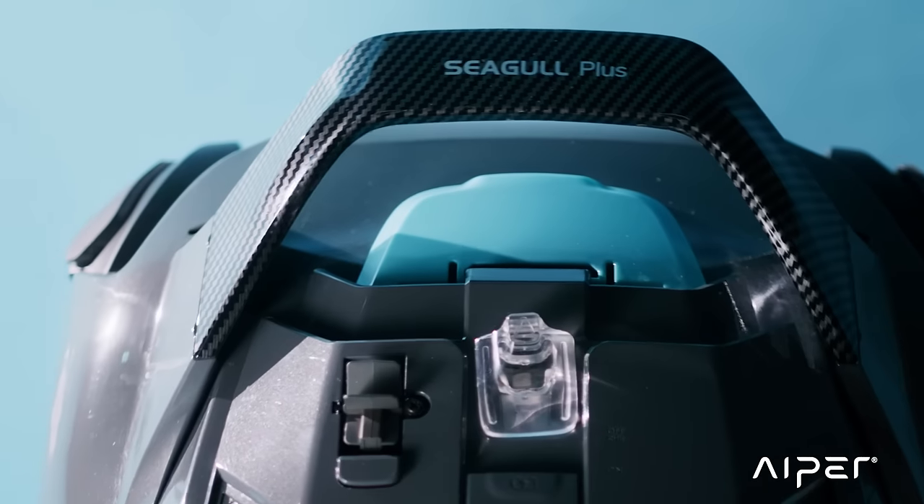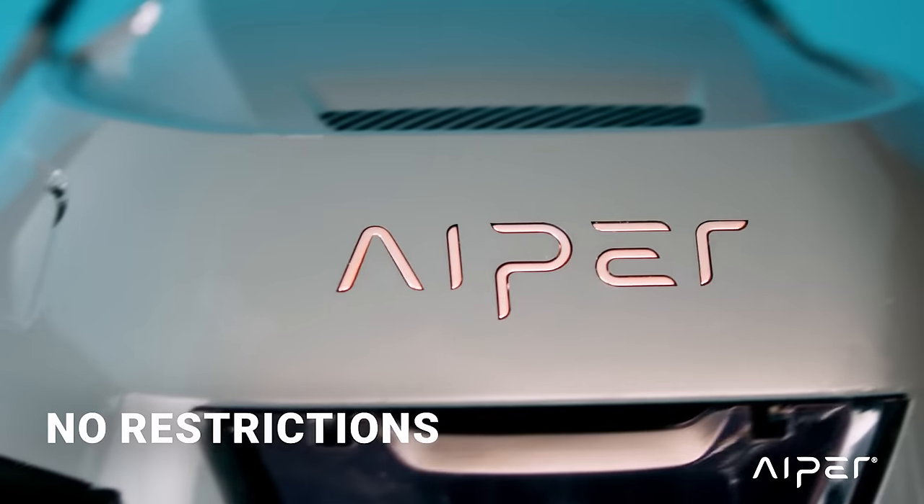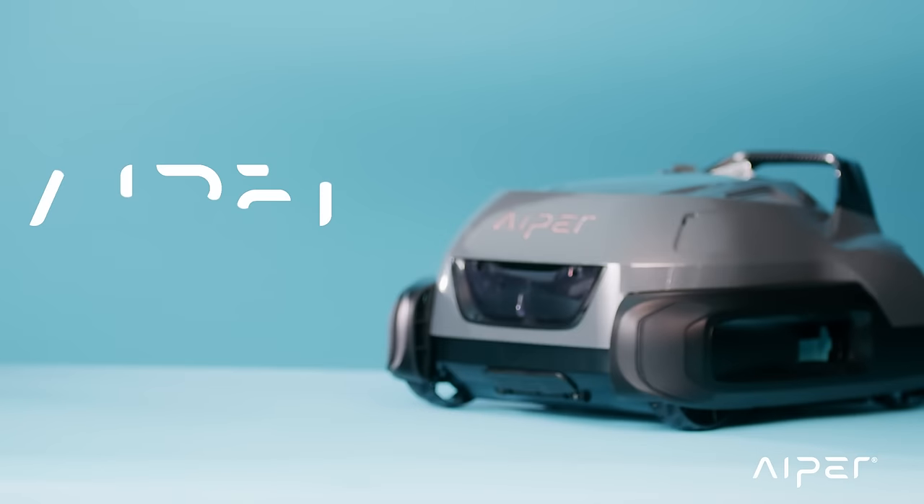The Aper Seagull Plus, with its state-of-the-art tech, makes your life easier. It has no cables, no restrictions, and it is hassle-free. Aper Seagull Plus — experience the Plus feeling.